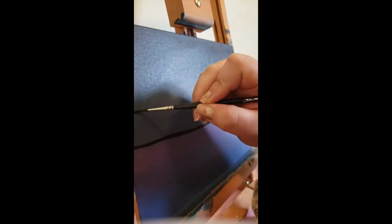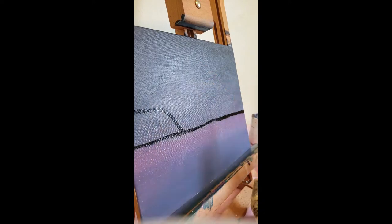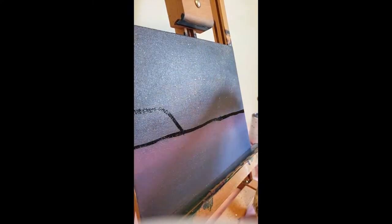I'm gonna start putting this bridge in, and then I remember that I need to do stars. So I take a very hard-bristled brush, water down the white so it's also an ink-like consistency, and just kind of flick it on the canvas. You can control how big, how little, or how many stars you have based on how far away you are from the canvas.